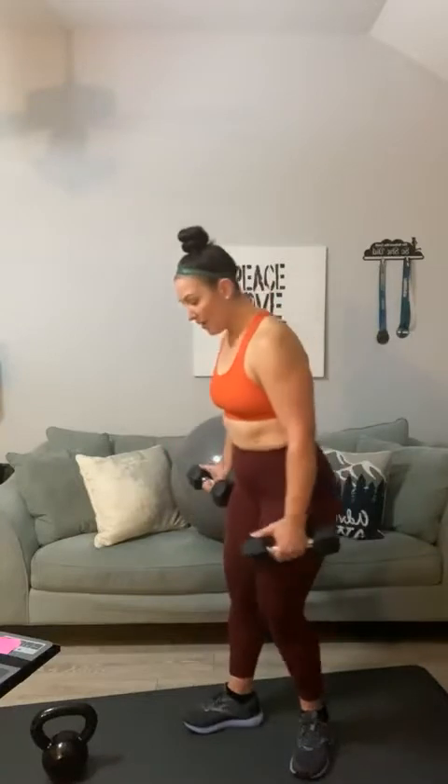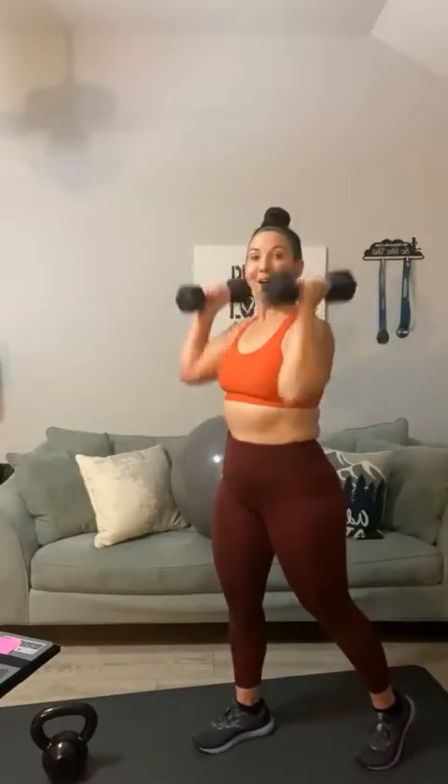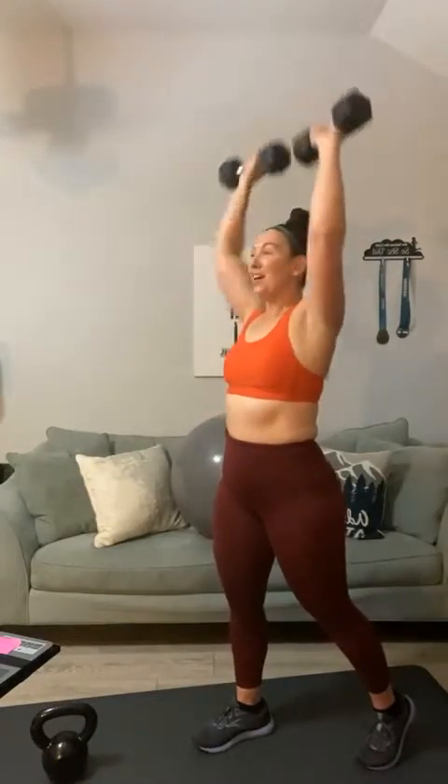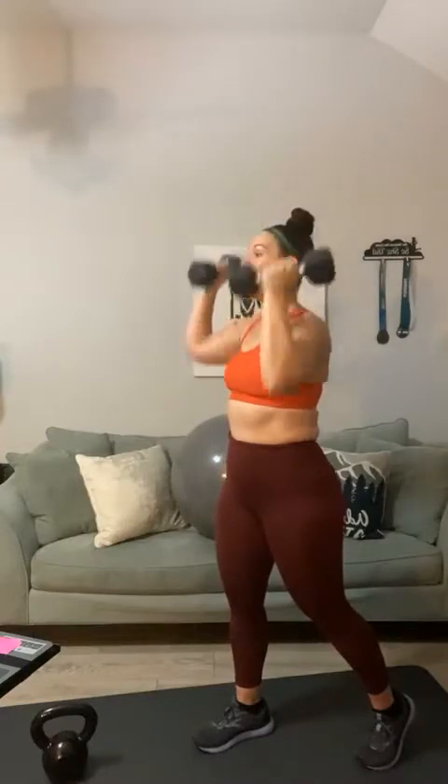Ready? Toes forward — you can go this stance or split your stance. Last set. Curl and press: one, two, three, four, five, six, seven, eight, nine, ten — five more — four, three, two, one, and up. If you're in a build-back phase and those once-light weights feel heavy today, that is totally normal. Take more breaks and keep going. They will start to feel easy, I promise you.